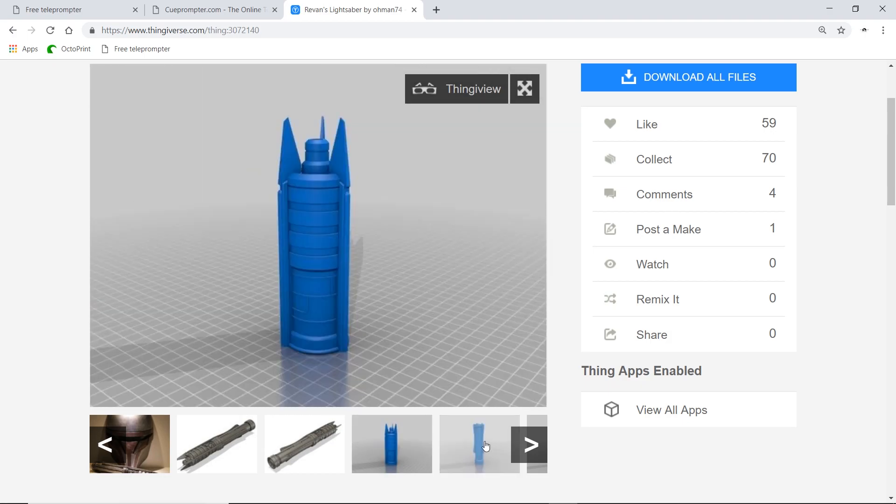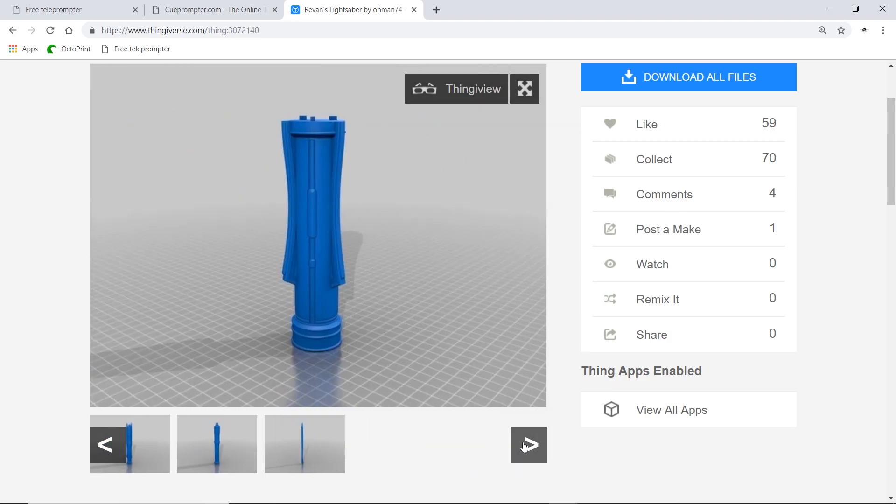This was created by Omen74 over on Thingiverse.com, and if you'd like to check it out for yourselves, I'll leave a link in the description below.